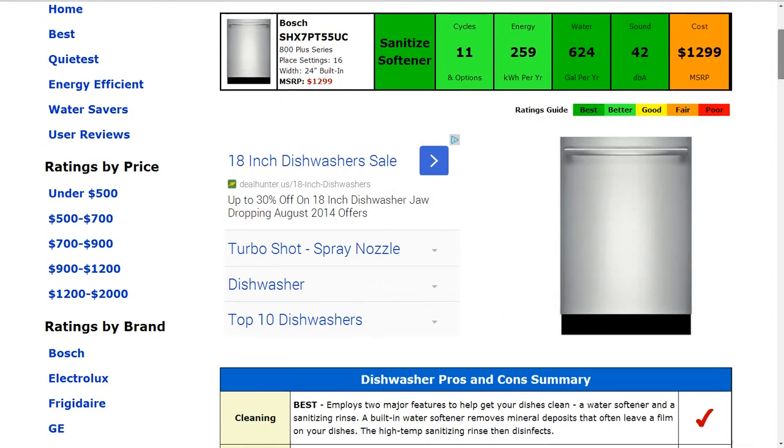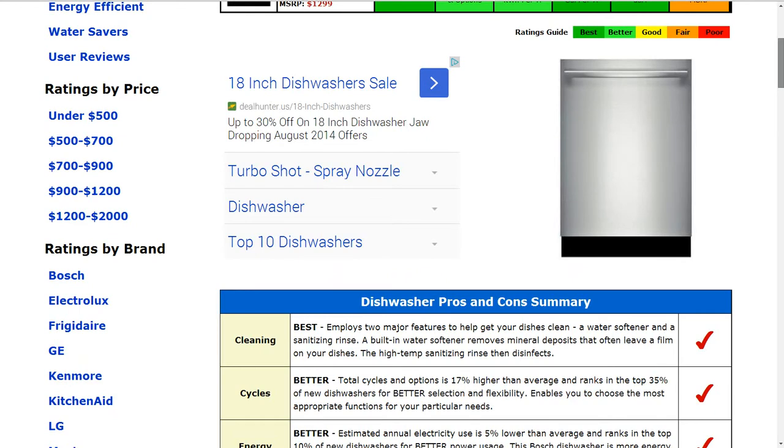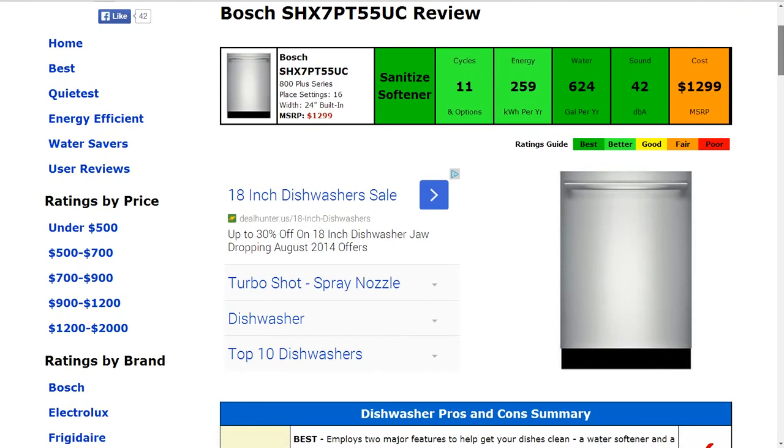Now cycles and options — there are 11 of those, and that's about 17% higher than average, and that gets a better rating.